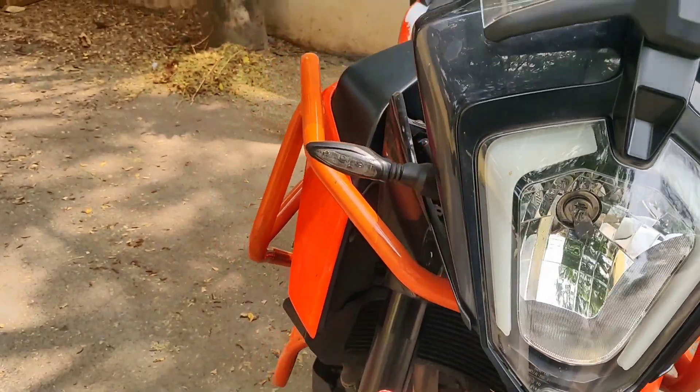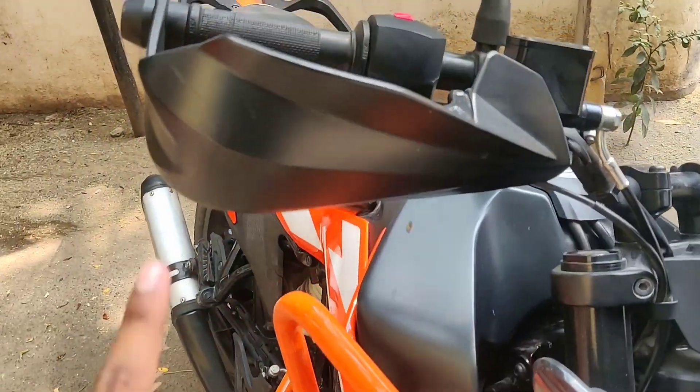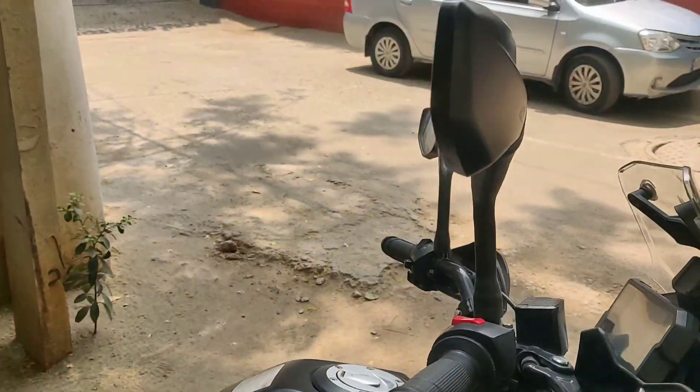Here you get LED indicators. On this bike you can see the knuckle guards. This is the knuckle guard, and this is the rear view mirror, which is very sharp and sleek.